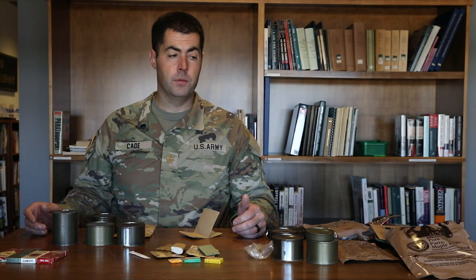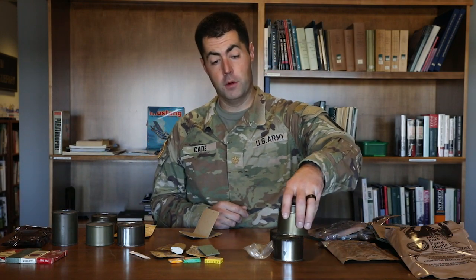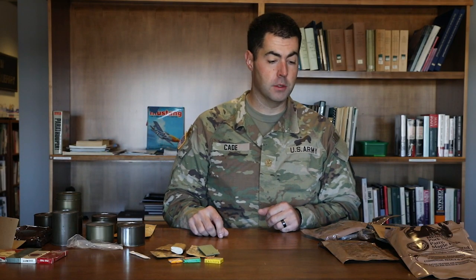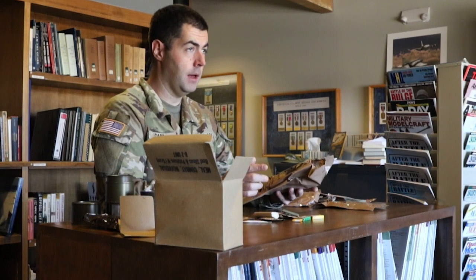Then entering Desert Storm, that's when we start seeing MREs. The original MREs came in a dark brown colored packaging. Unfortunately we don't have any complete examples of those dark brown package MREs — if you know somebody who has them, feel free to pass our contact information along. But currently this is what the current-issue MREs look like: a nice little brown wrapper, durable, and this is one meal for one individual.